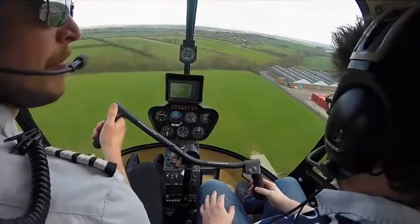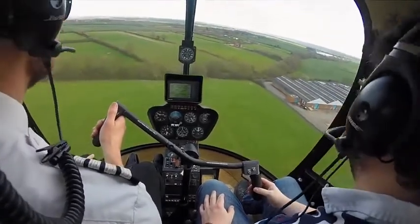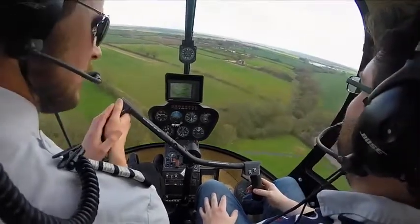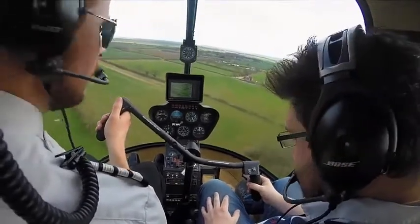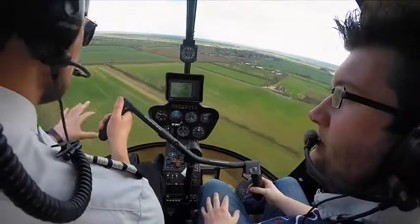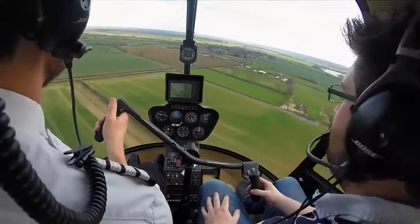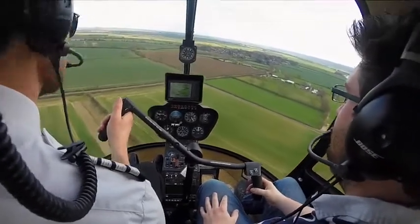How do you find all that? There's a test at the end! So you can see I'm doing most of the work with the cyclic here at the moment. Particularly at low level you kind of work a little bit, especially with the wind. But when we're up slightly higher it'll be a bit smoother.